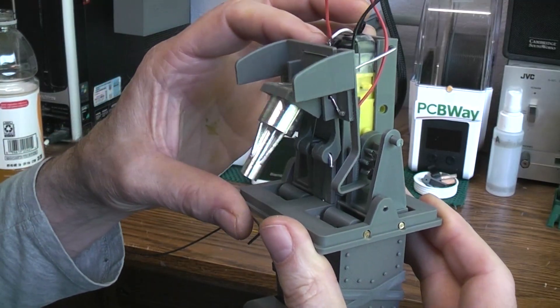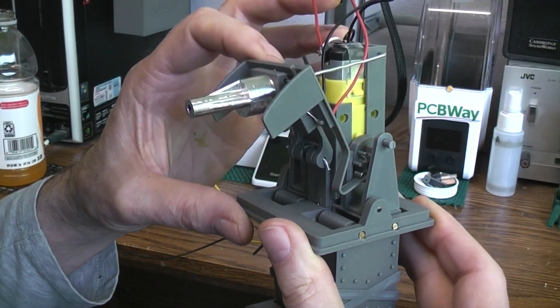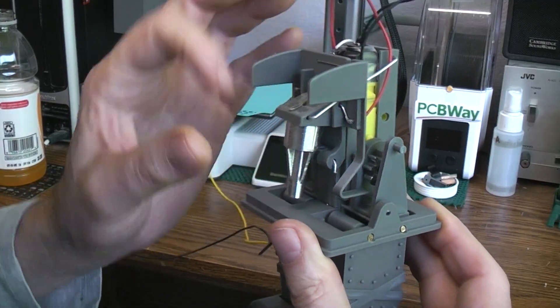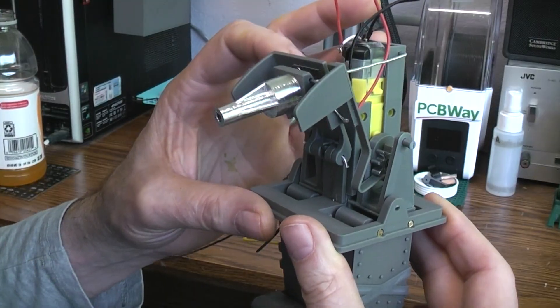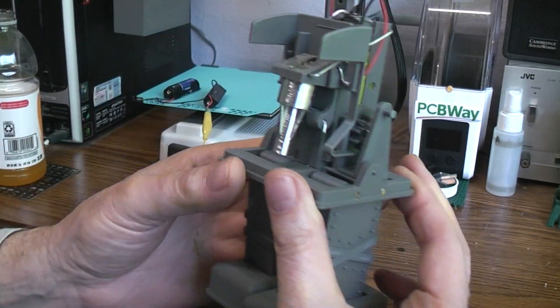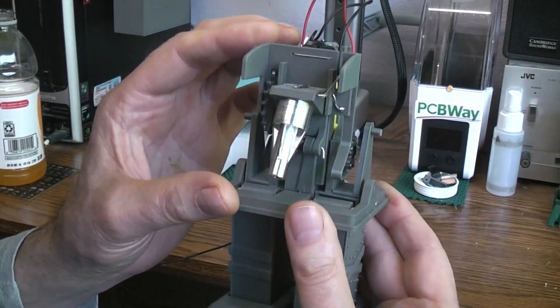You can see as this moves forward that's going to put that clicker into those gear teeth, and that's what causes the clicking and will cause this to wiggle with the clicks and to light up the LED in the end of the gun barrel.